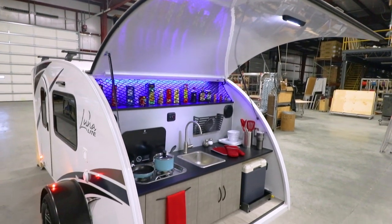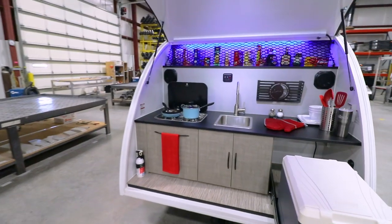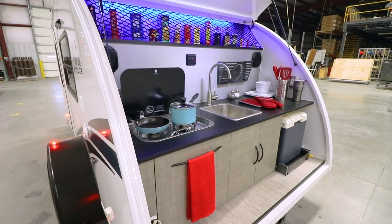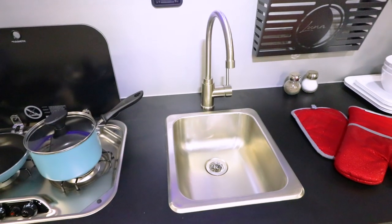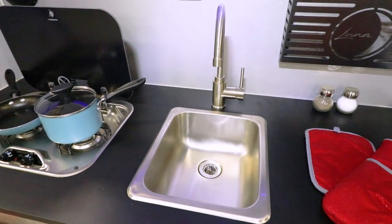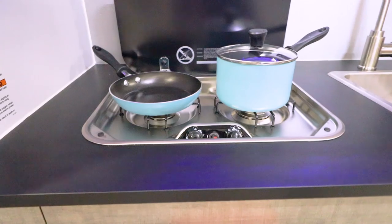The rear of the trailer features a best-in-class kitchen that is easily accessed and ready to use in just seconds. There is plenty of room to prepare your meals, and amenities include a stainless steel sink with a residential-style faucet, 8 gallons of fresh water, and a 2-burner LP stove.